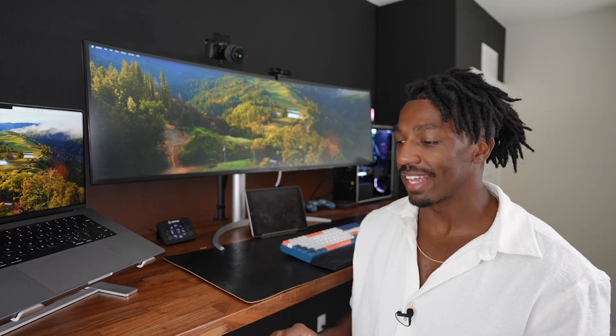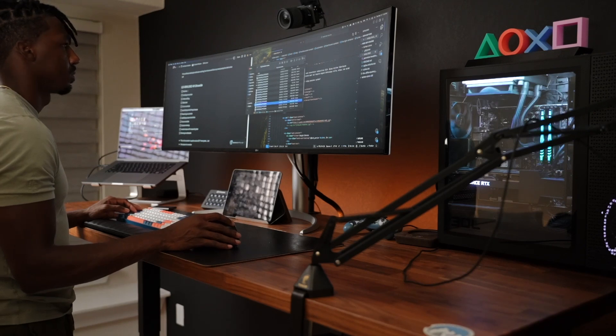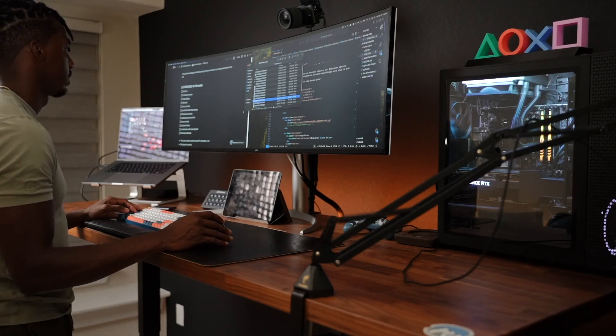Another feature I like about this desk is that when you raise or lower it the motors are super silent, and they also offer an anti-collision system so if something gets in the way while it's going up it would stop so it wouldn't knock anything over or break the motors. The most asked question I get is: is it sturdy? At its highest 50.9 inches I feel completely confident with it — it rarely ever wobbles. Even at 50.9 inches it's super stable and sturdy; you're not going to have any issues.